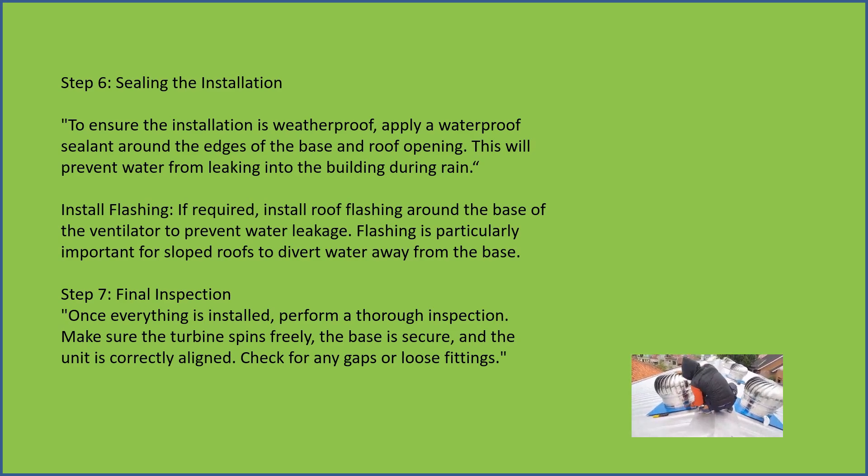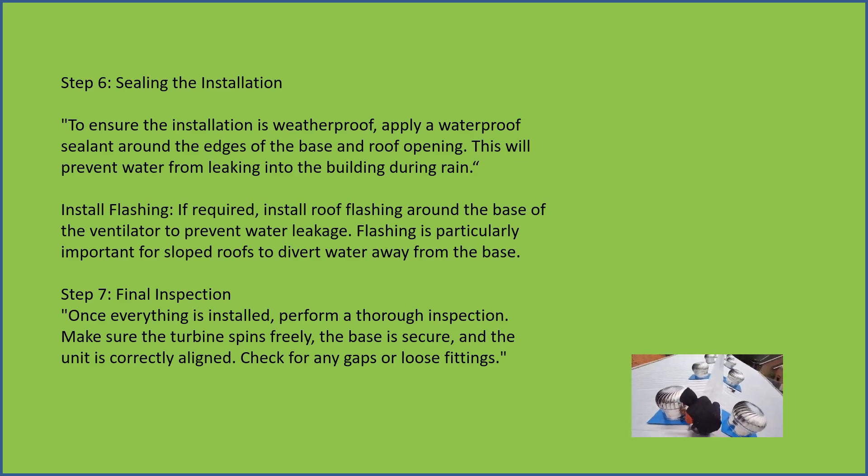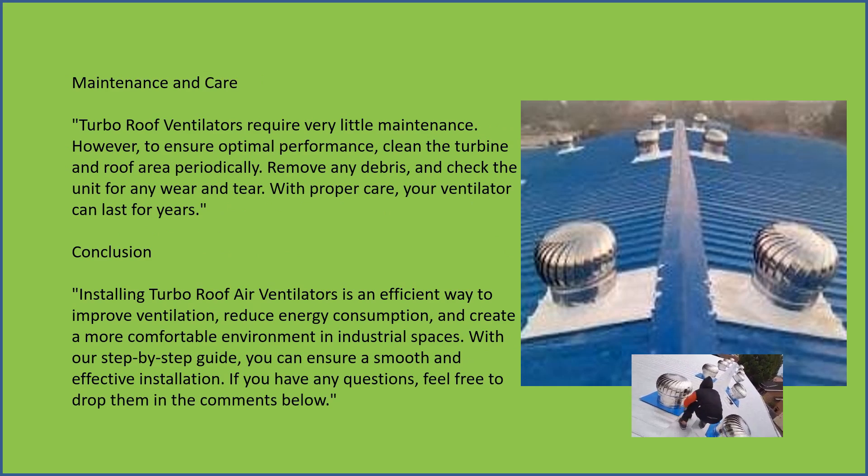Final inspection — once everything is installed, perform a thorough inspection. Make sure the turbine spins freely, the base is secure, and the unit is correctly aligned. Check for any gaps or loose fittings.